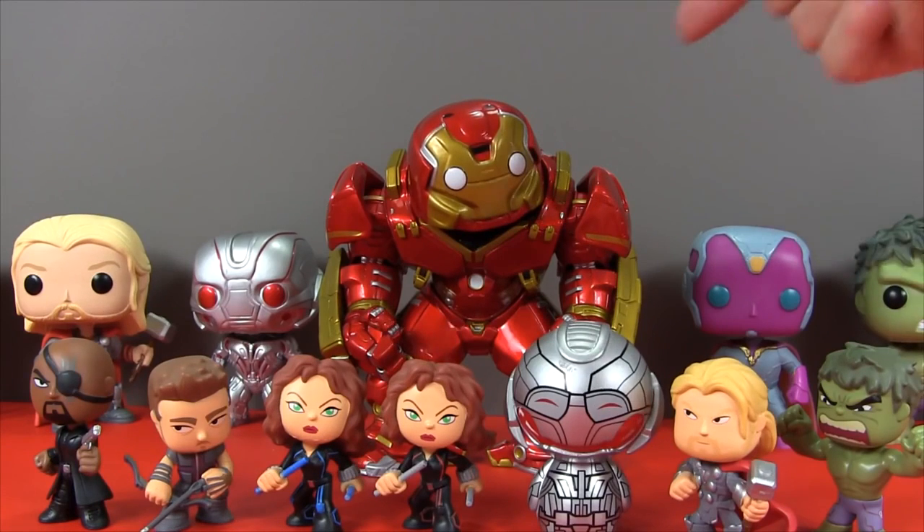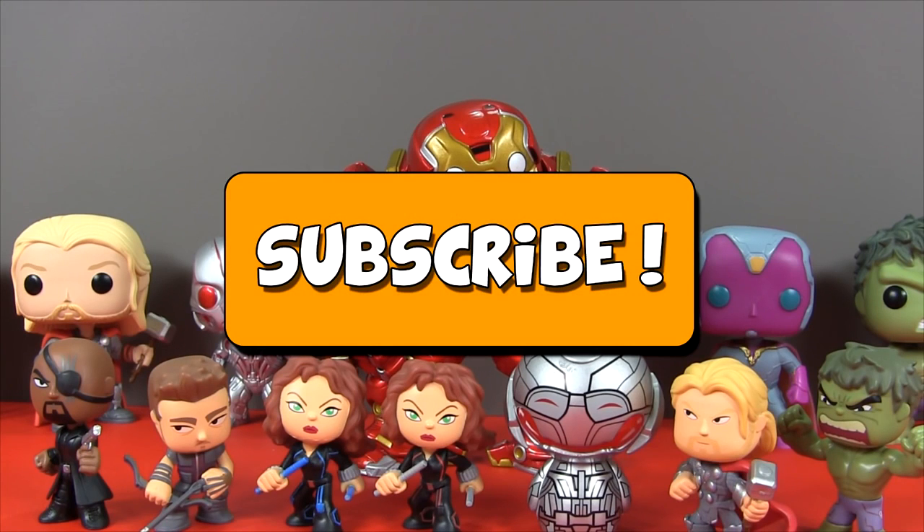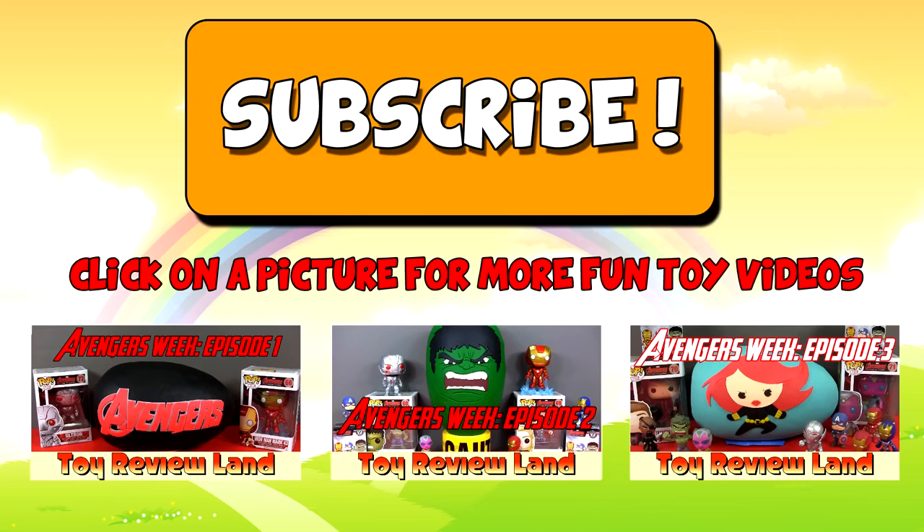Don't forget to join me tomorrow for day five of our incredible Avengers Age of Ultron week! And if you haven't subscribed yet, you can do so by clicking on the great big orange subscribe button — that way you'll be able to watch all my brand new videos as soon as they come out! And to watch some more fun toy videos, click on one of the pictures. Thanks for watching guys, I'll see you later!